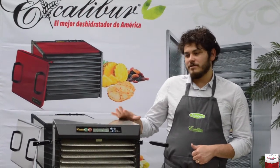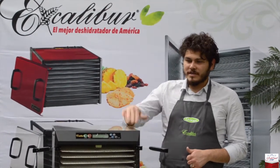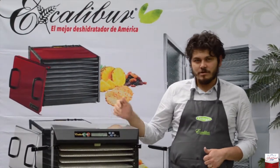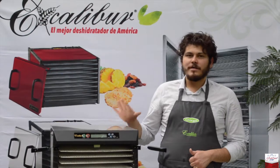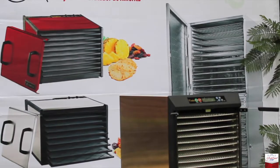A diferencia del pasado, este es un modelo comercial. Lo que tenemos aquí es revestimiento de acero inoxidable, puertas transparentes y charolas de acero inoxidable. Este aparato es recomendable para uso de restaurante. También se puede usar en casa, pero solamente lo recomendamos para el restaurante.